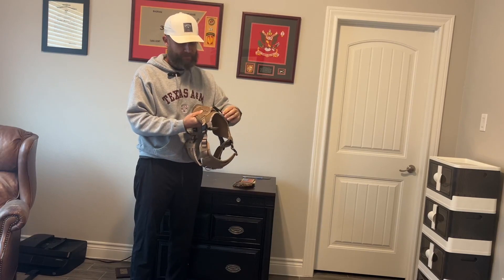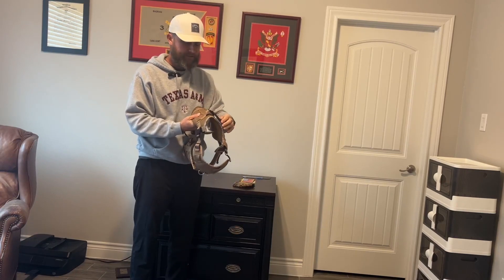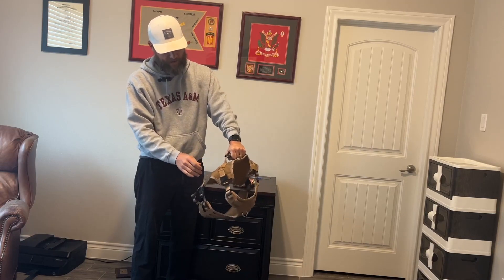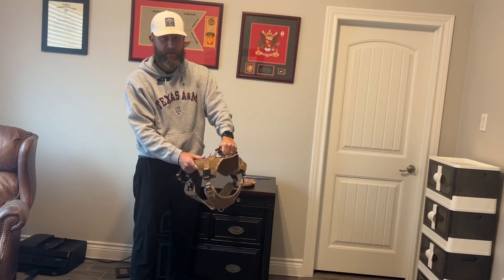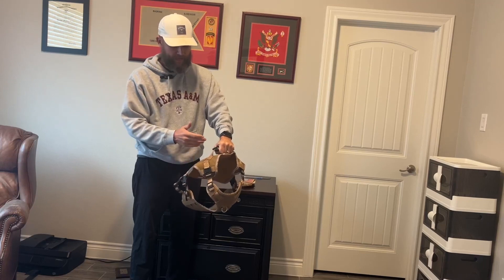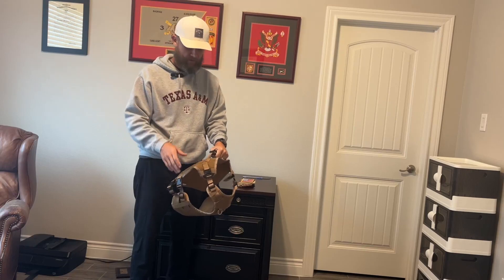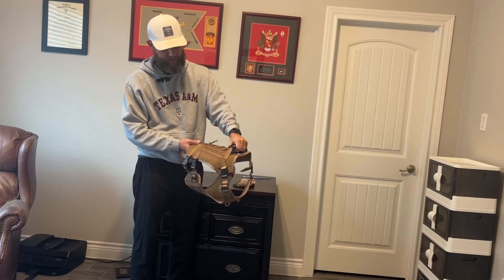A couple things about it — I'll give you a close-up in just a second. It's got a grip here so if you ever needed to grab your dog to hold it back and you don't have a leash on it, you can do that. If your dog is well-behaved and you're out walking without a leash and you come across some people, you can grab it right there.